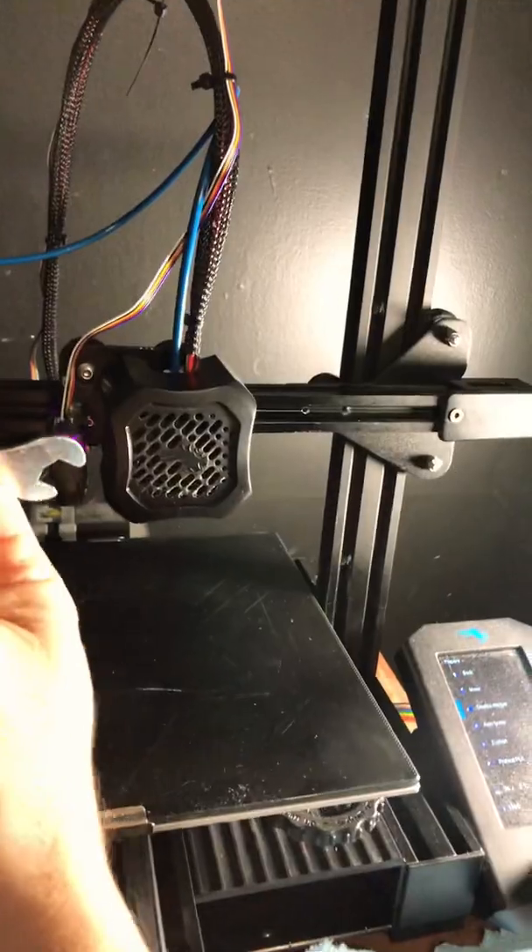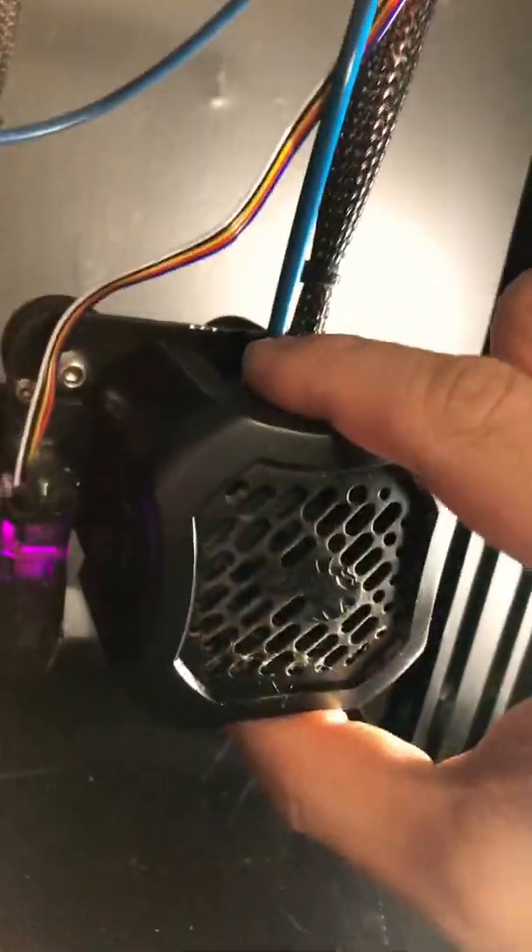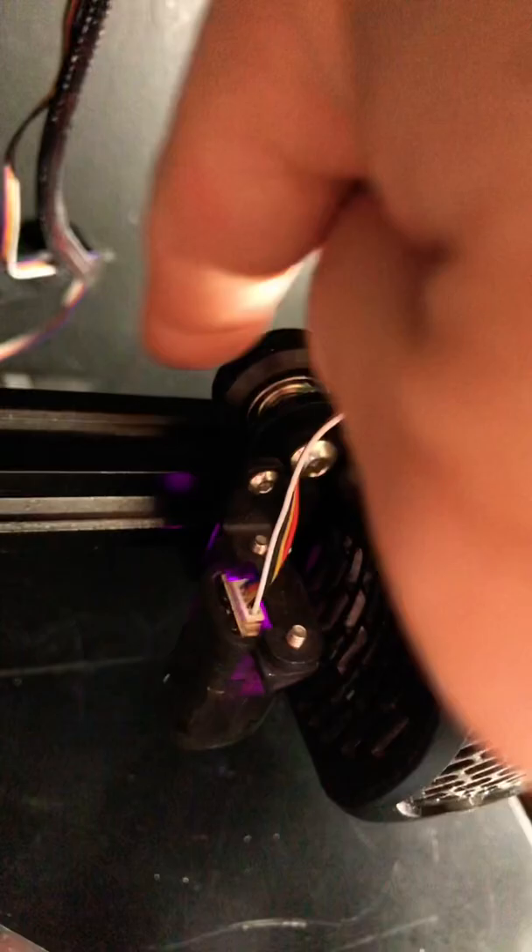I tightened mine clockwise. What it does is make the wheel move in or out one way or the other, pushing more pressure against this rail — right in that little groove right there. And now look — solid, nothing.